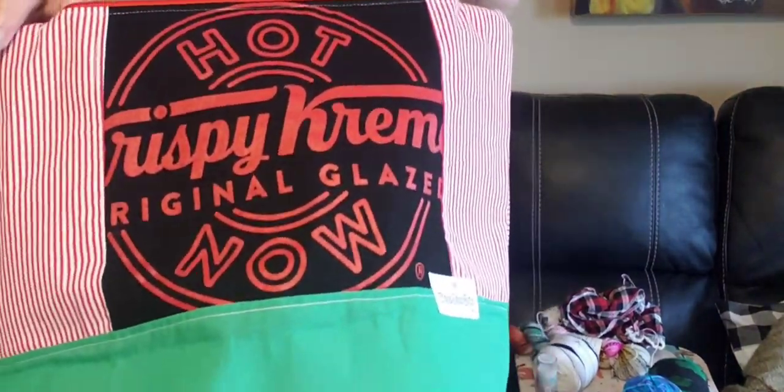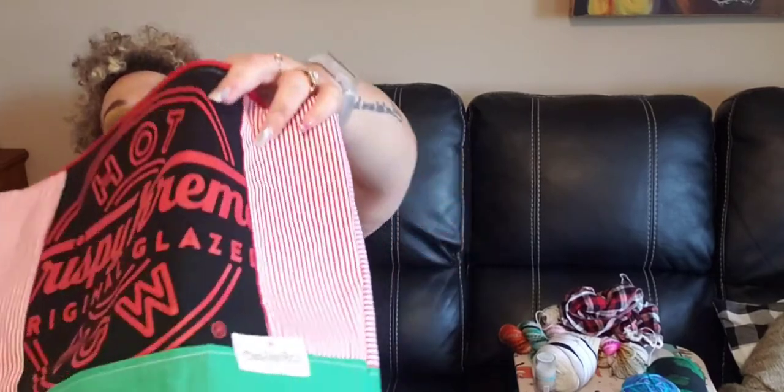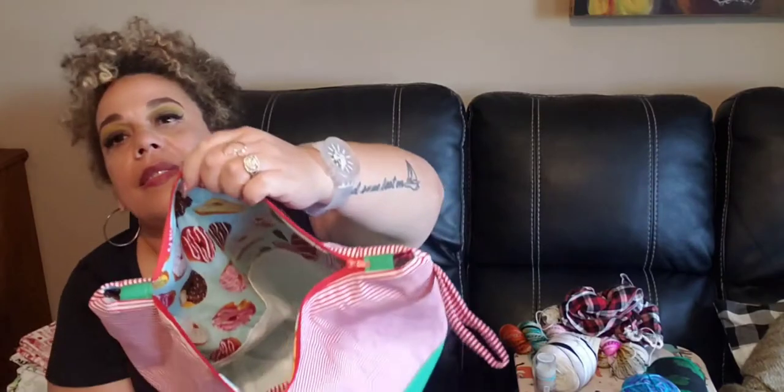I made this because I love Krispy Kreme, and I had this little smidge of a Krispy Kreme t-shirt - the 'Hot Now' design - and I had the red and white striped fabric in green, so I had to make it. I love it and it sold immediately. You've got donut fabric on the inside, and I'm actually going to put a little donut stitch marker in there for her, because I just love it.